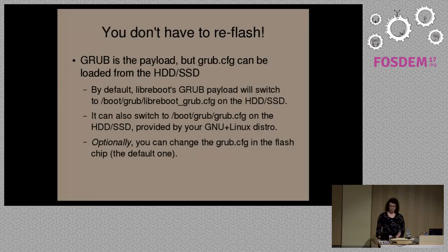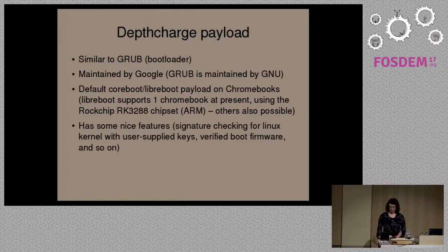GRUB is also useful for testing because it's capable of booting any other CoreBoot payloads. Because we use the GRUB bootloader, some people ask: if I want to reinstall my operating system, would I have to also re-flash with a different GRUB configuration? The answer is no. The GRUB configuration we use in Libreboot by default will load a GRUB configuration file from the hard drive or SSD if it's present. You can also change the configuration that's in there if you want.